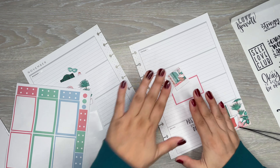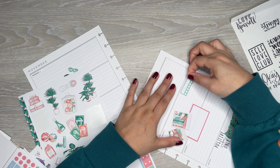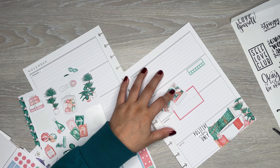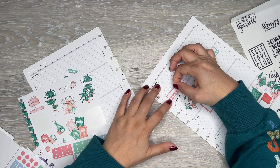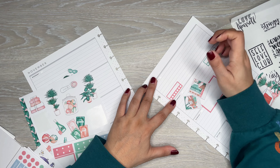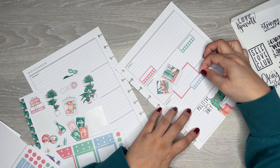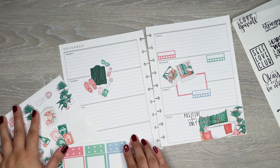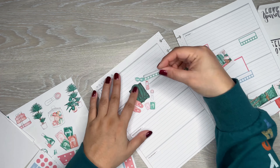I wanted to add in these little habit trackers because she can track her pain level. These kind of give it like a rating. So I'm going to add one to every day — I'll put a blue one down here, and then over here do a green one.